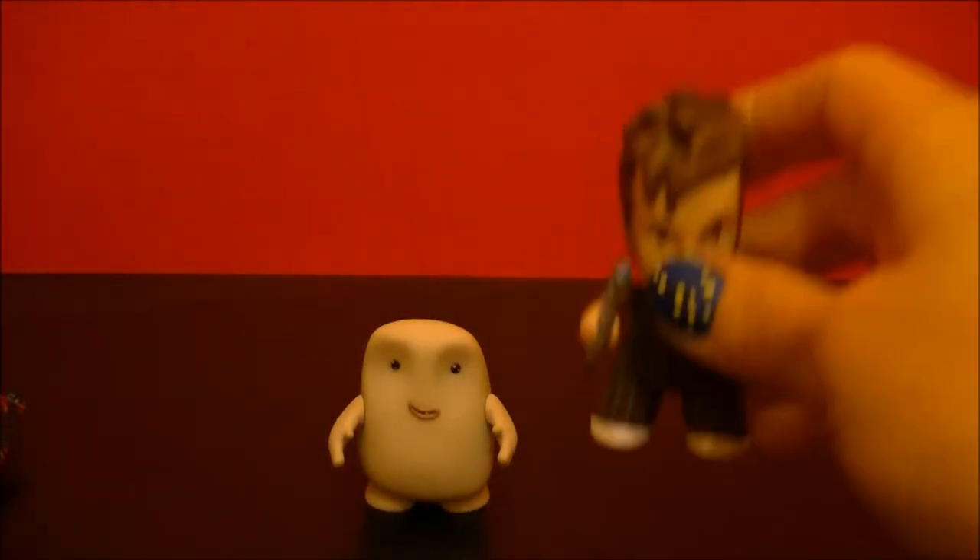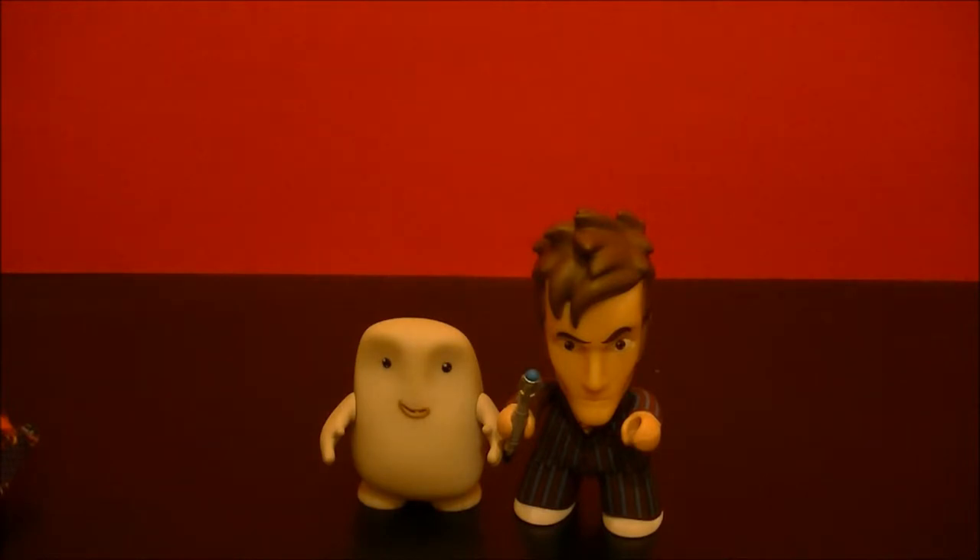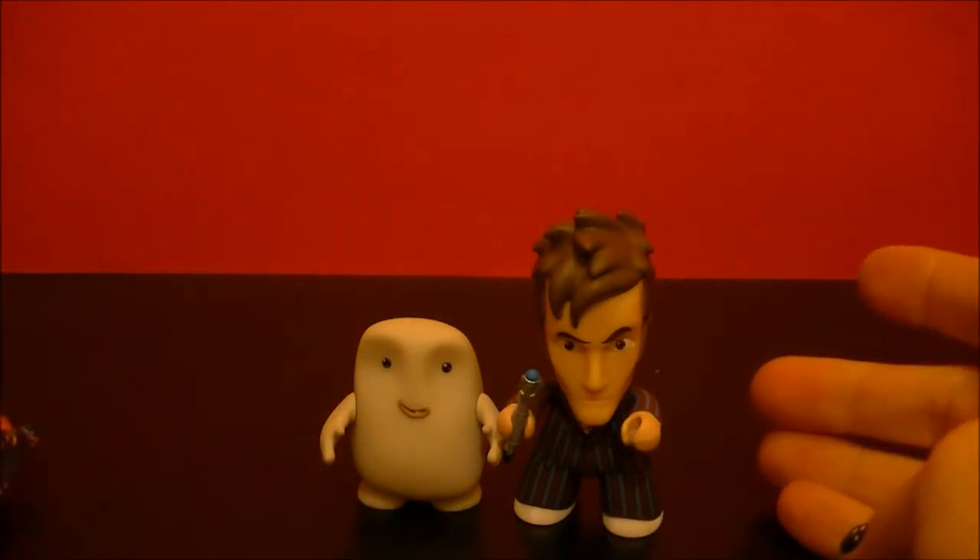Here's the size of David Tennant compared to the Adipose. So a bit smaller, but still just as cute.